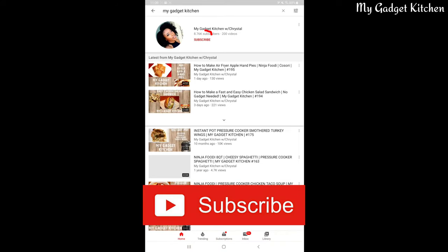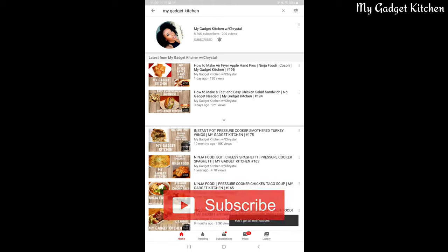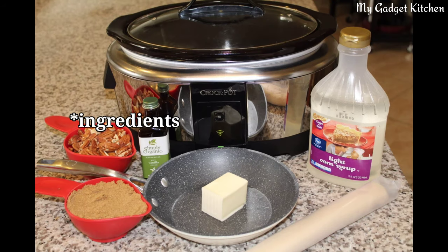Before we get to this recipe, have you subscribed to my channel yet? If not, go ahead and click subscribe, then click the bell and select 'All' so you know every time I upload a new video. Alright, back to the recipe.